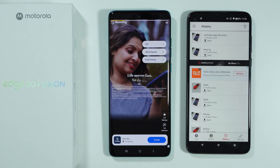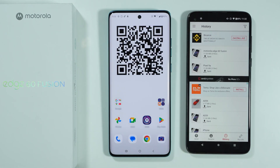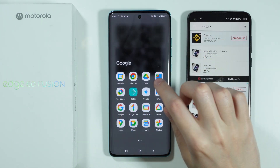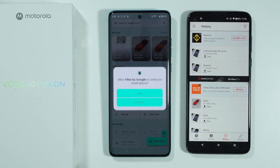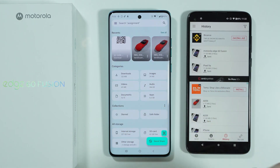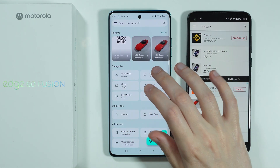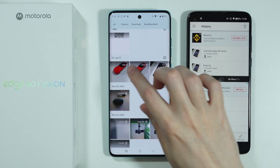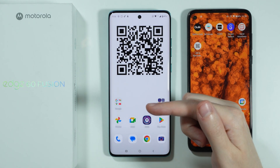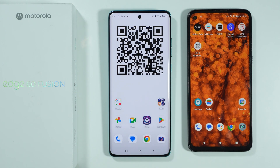Once the transfer is done, go to the File Manager or Files app on your new phone. You should be able to find the transferred files — in this case images — right there. That's essentially it. Check out this playlist to find more guides. Like, comment, subscribe.